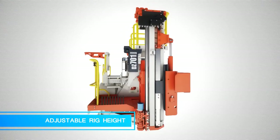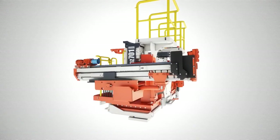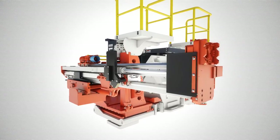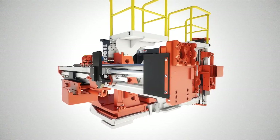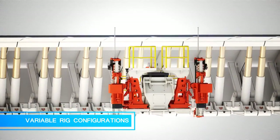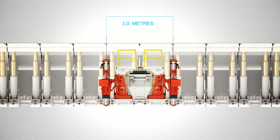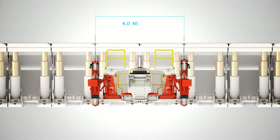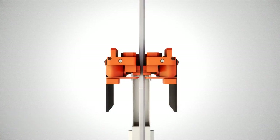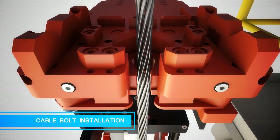Adjustable rig height. Versatile drilling and bolting into the face and roof. Variable bolt centre configuration to suit shield widths. Easy extension drilling and cable bolt installation through the gripper jaw on the head plate.